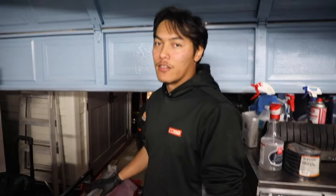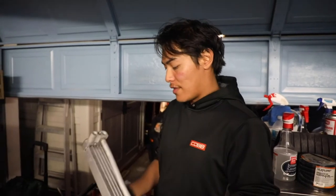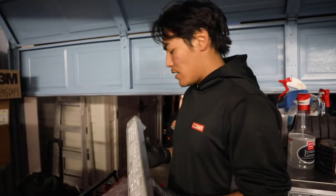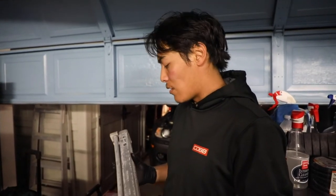It was just a good idea to get this ultrasonically professionally cleaned instead of trying to just flush brake cleaner, which is what we were going to do initially. Because had we done that, who knows what kind of stuff we would have loosened up and flushed into the motor, causing all kinds of issues. Now that we got it back and it's looking really nice, we can go ahead and put it back into the car.